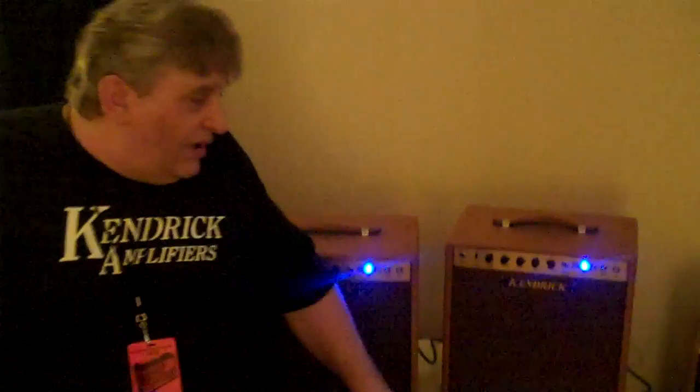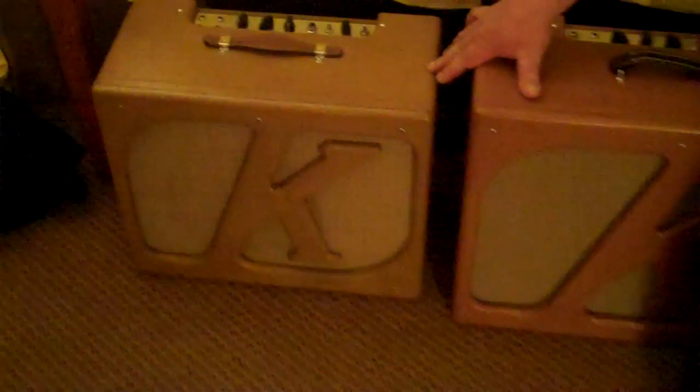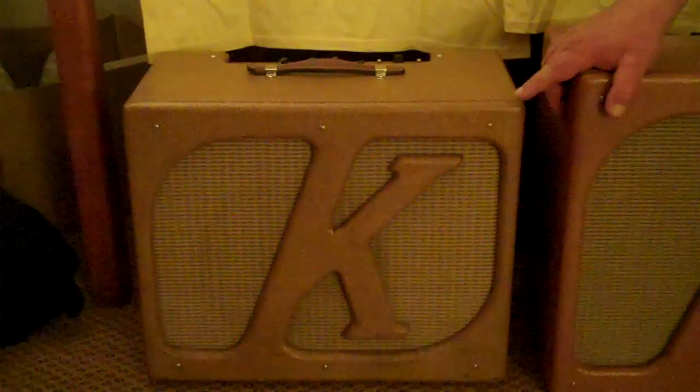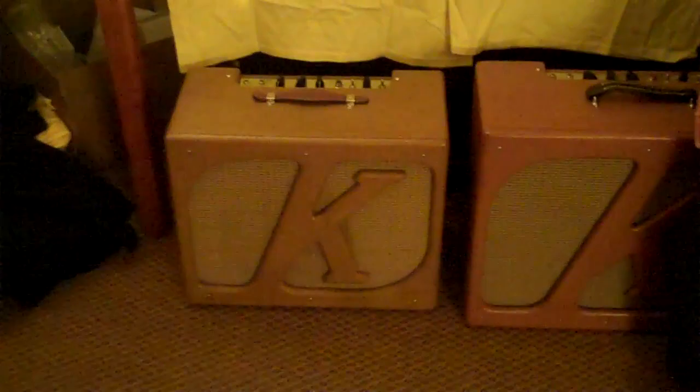Another one of our popular amps — and this has been a runaway bestseller for a few years now — is our K-Spot amplifier. It's called K-Spot for obvious reasons: there's a spot on the front, and it's a K! But it's not just decorative — it's actually a beam blocker. It sits right in front of the center of the 12-inch speaker, so that when the highs come out of the center of the speaker they bounce off the K and diffuse, allowing people sitting on the side of the amp to hear high-end as well as those standing in front.